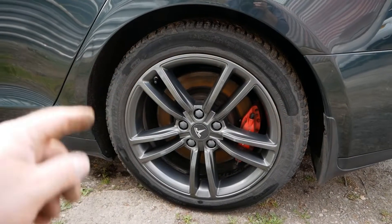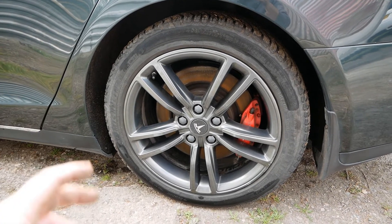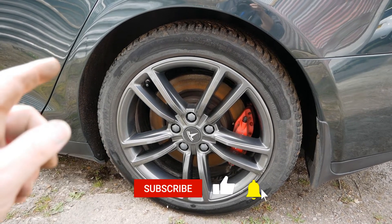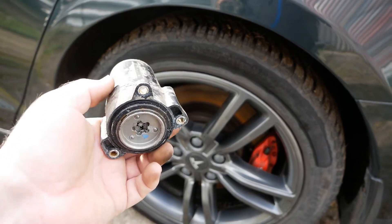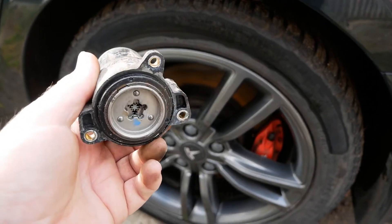On my car, for some weeks when I've been applying the handbrake — on the Tesla you don't apply it, you just put it in park and the handbrake comes on by itself — there's been a grinding noise. I thought the actuator was on its way out because it sounded like it was struggling and things were getting a bit stiff.